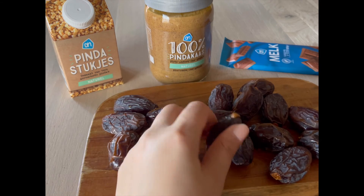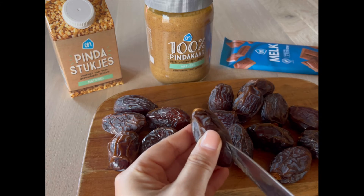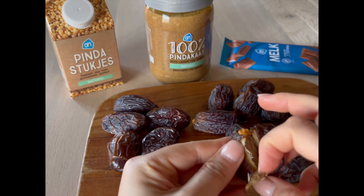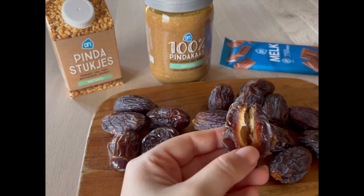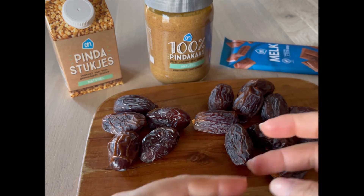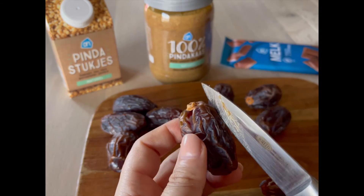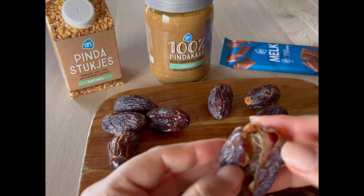It's very easy — you just take a date. I have these huge, delicious, juicy dates. Take the pit out of it, something like this. These are so easy to make and so yummy. You can make them for a party, a gathering, a birthday, or whatever — maybe just for yourself when you're in the mood.